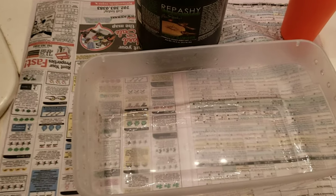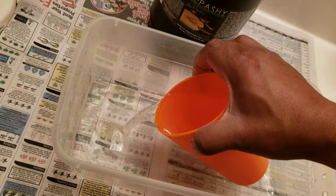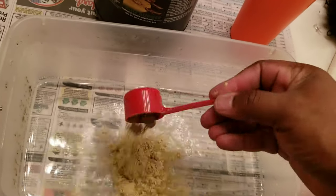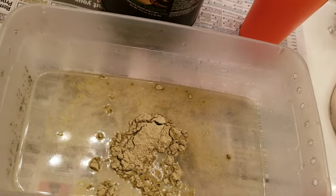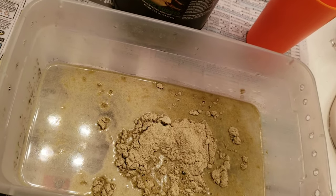I'm going to go through the process of making that bug burger real fast. I'm not going to go by directions, I'm going to go by feel. So what I did is put some water in the microwave for three minutes just to make it extra hot. Then I'm going to start off with about three scoops, then I'm going to mix it up and see how it looks and then how much, if it needs more or not.